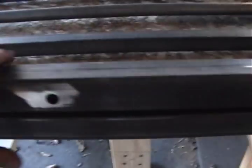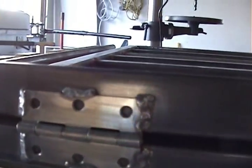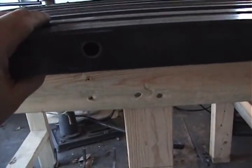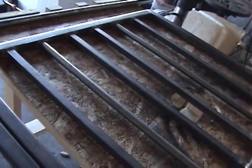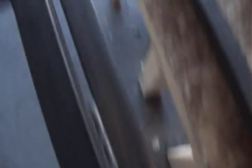Here we have the hinge post. I've pre-drilled some holes — there are three holes. You can see I've got the hinges welded on. This is the top of the gate, and it will swing in to the left. Three lag bolts hold it to the post.